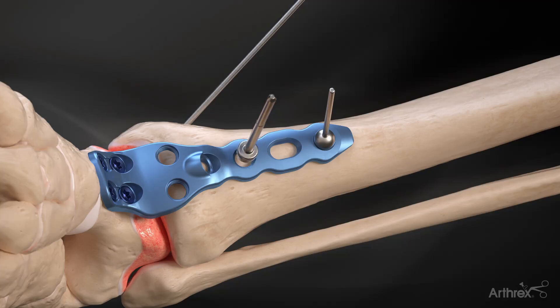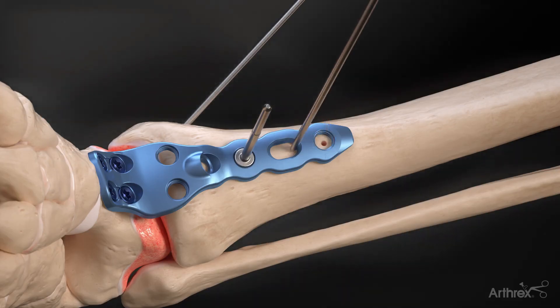Followed by the attachment of the 4.5 millimeter traction post to the screw hole immediately distal to the oblong hole on the plate. Then a 2.4 millimeter or 3.0 millimeter K-wire is advanced bicortically through the proximal end of the oblong hole.